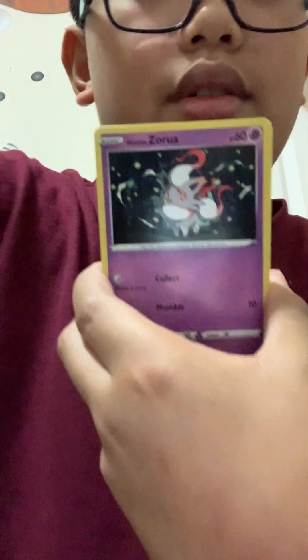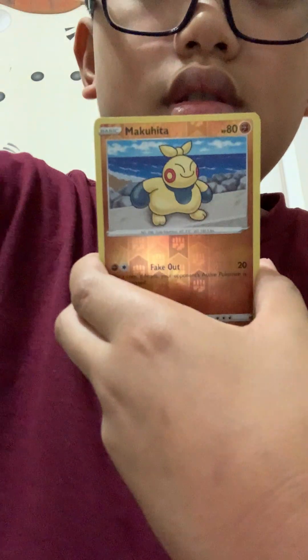I want the alternate art Umbreon from Evolving Skies — if I get a hit in this one, oh my gosh, that would be so unbelievable! Okay, now I'm happy — but still, I got so many hits today. The Rapid Strike Urshifu VMAX full art, oh my gosh! You're doing so good! I can't even make this up anymore.